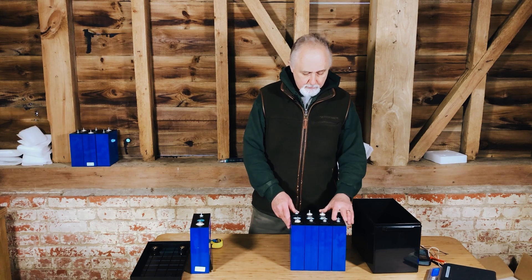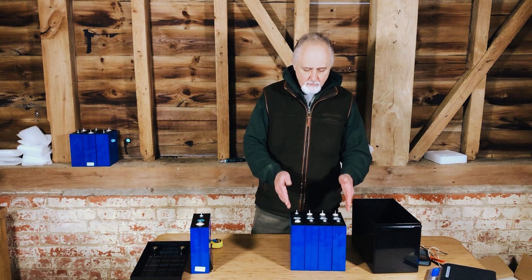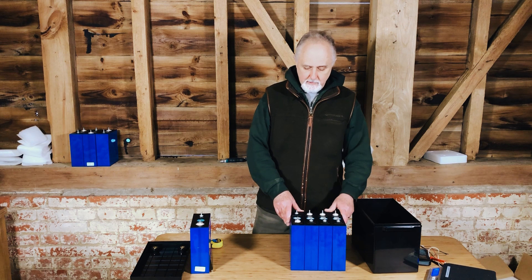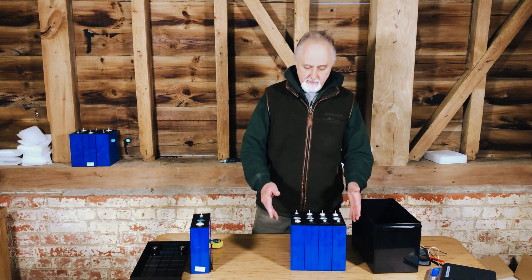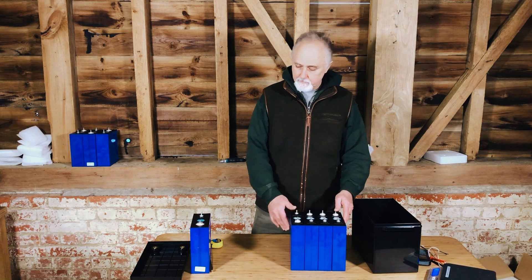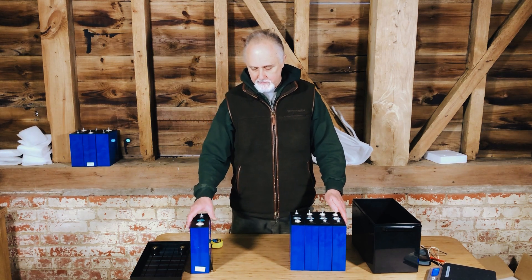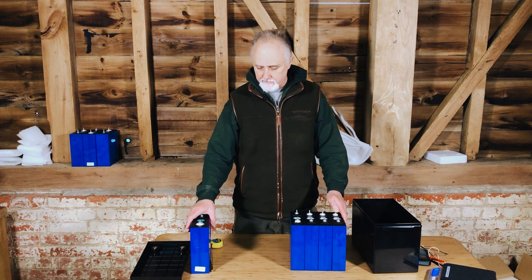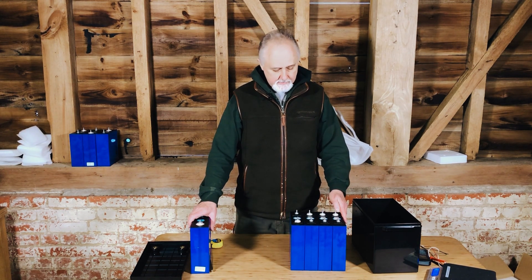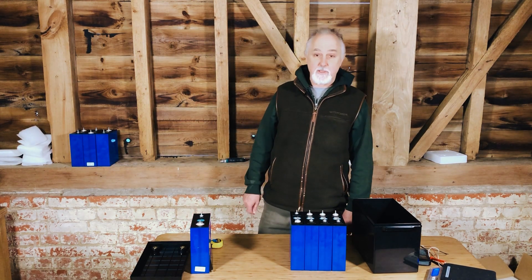Happy with what I see — nice, small and dinky. For most of our rigs we use these 280 amp hour cells; the extra 80 amp hours are quite nice to have. But these 200Ah cells would be the equivalent of four big heavy lead acid batteries. Let's get on with the charging, balancing, and testing.